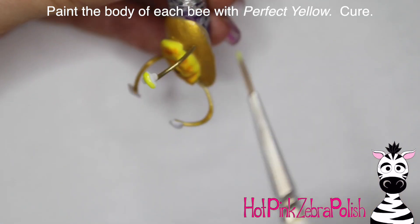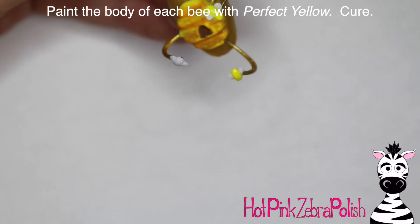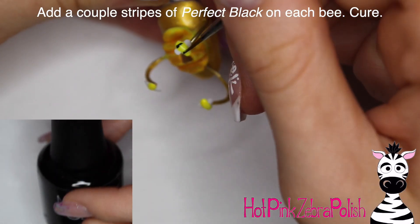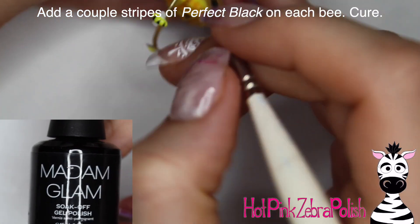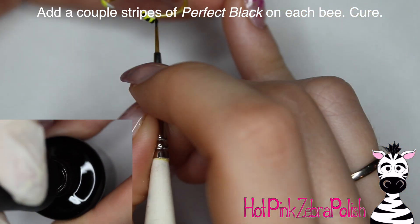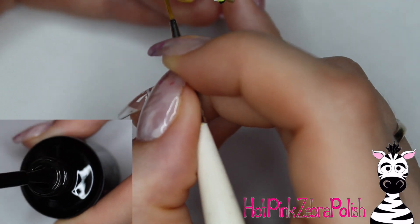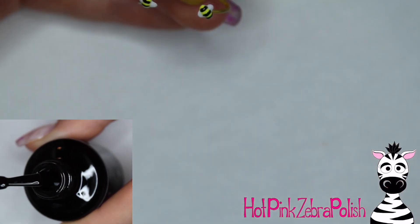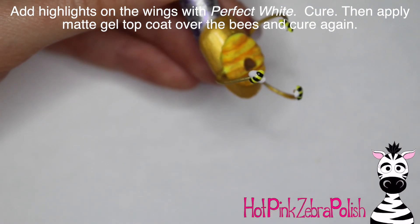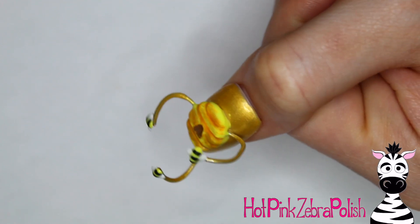After I've got my little bees glued on, I'm going to take Perfect Yellow and paint their bodies with that, then cure it. If I've forgotten to mention any of the curing steps I apologize, but it is all written in the on-screen text. So if you guys want to go back through and check that, it might be a good idea if you're planning on doing a recreation. I'm going to then take Perfect Black and make little stripes on my bumblebees, cure that again, and then take Perfect White and highlight my little wings so they're a bit brighter. Apply some gel sealer on top of the bumblebees and they're all done.